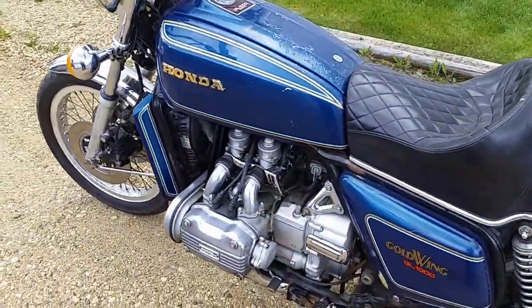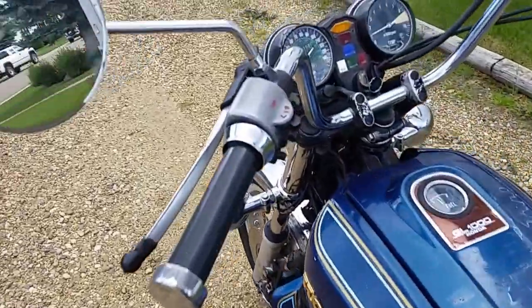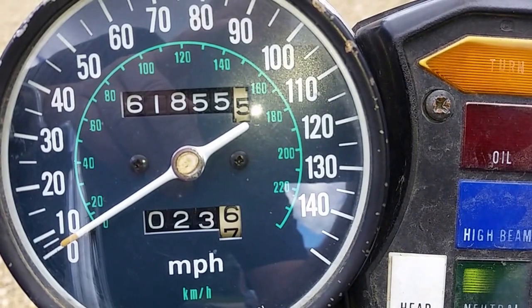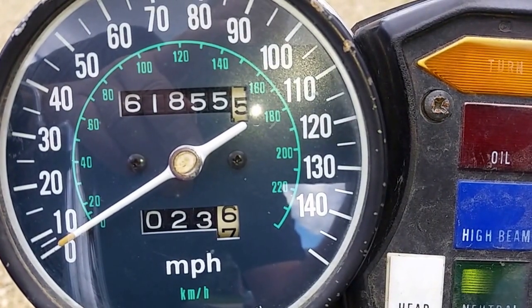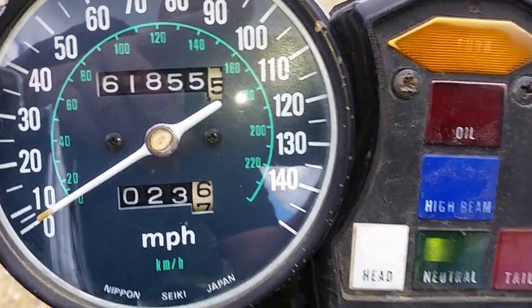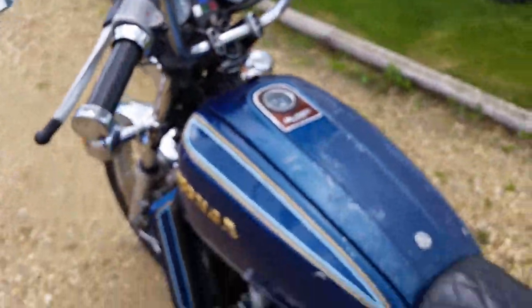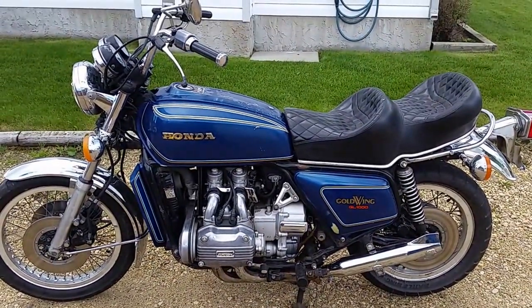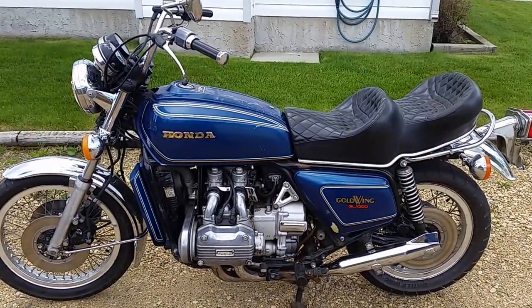And it is a super fun bike to ride. That's miles, but for a Goldwing, that's nothing. So anyway, there she is — salvaged from a snowbank and working great.